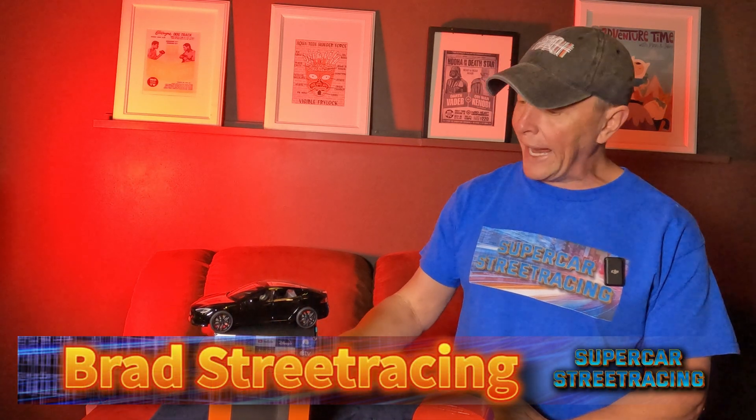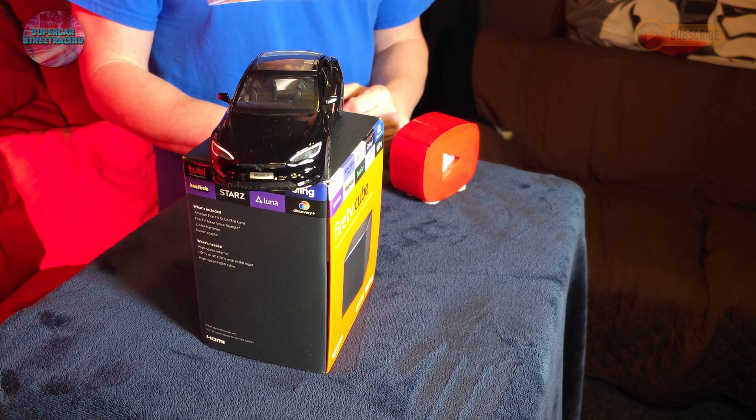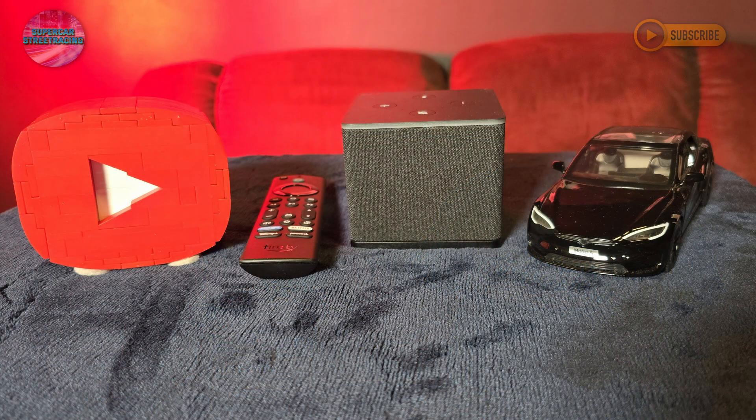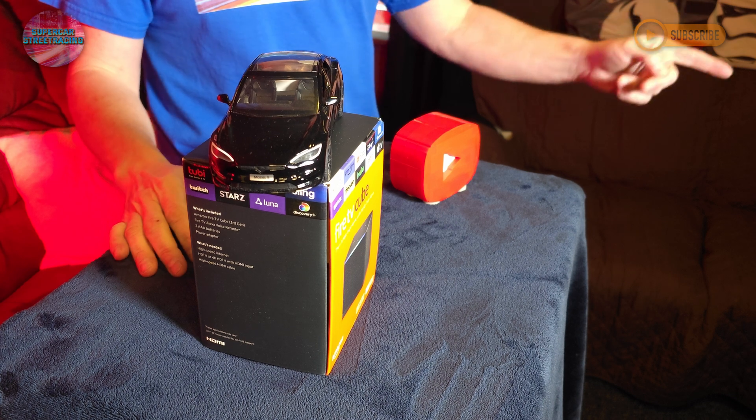Supercar Street Racing back once again and we have something very special to show you today: the Amazon Fire TV Cube. I've been interested in this for a while and finally bit the bullet when I got my new Marantz Cinema 50 receiver. This guy is going to be the heart of my new home theater system, providing all of the good video inputs and apps I need to watch on the Cinema 50 in my Dolby Atmos home theater room. Right in front of me below this Tesla is the Fire TV Cube.